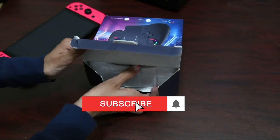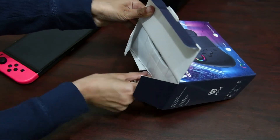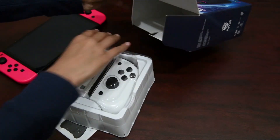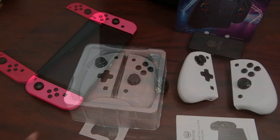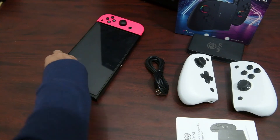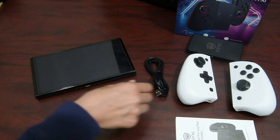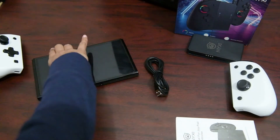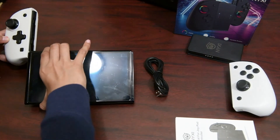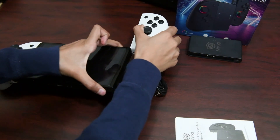Let's open up this box and see what's included. Let's pop this out. They look really nice from what we see here. Let's take it out and get these other ones unhooked directly from the Nintendo Switch — those slide right off. And on comes the new grips by NYXI.